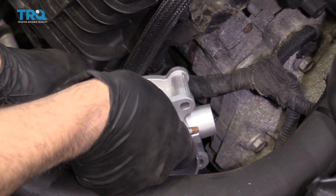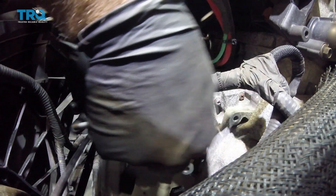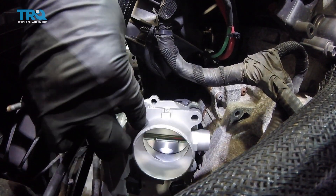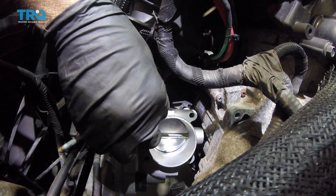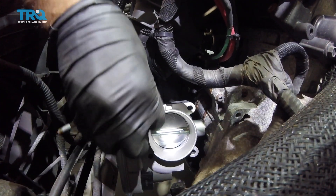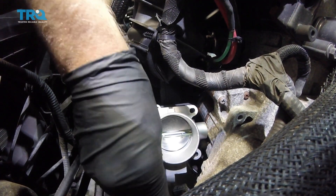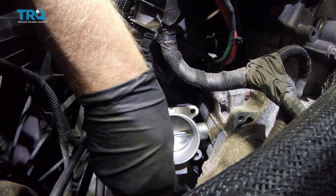Take the new throttle body and carefully slide it into position. Do not drop the throttle body — it's very sensitive. Take the bolts and get them lined up. There is a pin right here, so make sure to line that pin up.